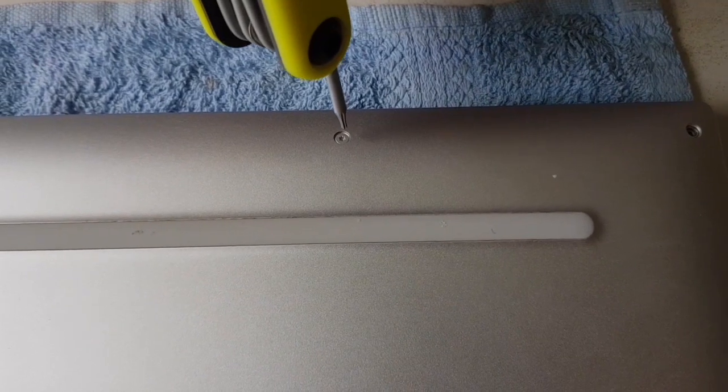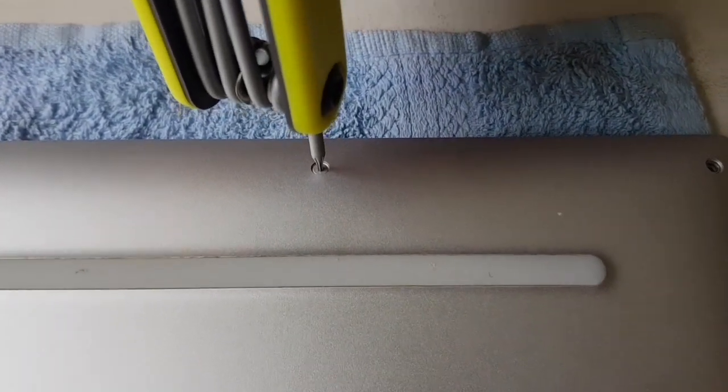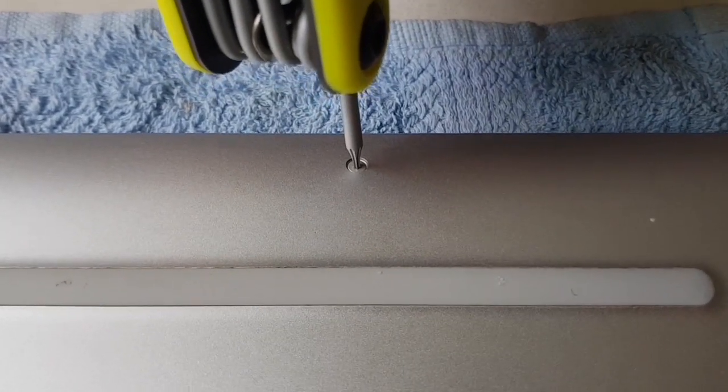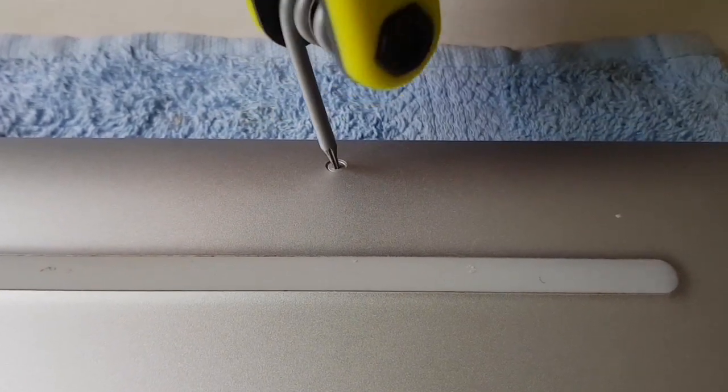Now to remove the back cover, use the T5 Torx screwdriver to loosen and remove the screws. Be careful — the screws are very small and tiny, so do not exert too strong a pressure.